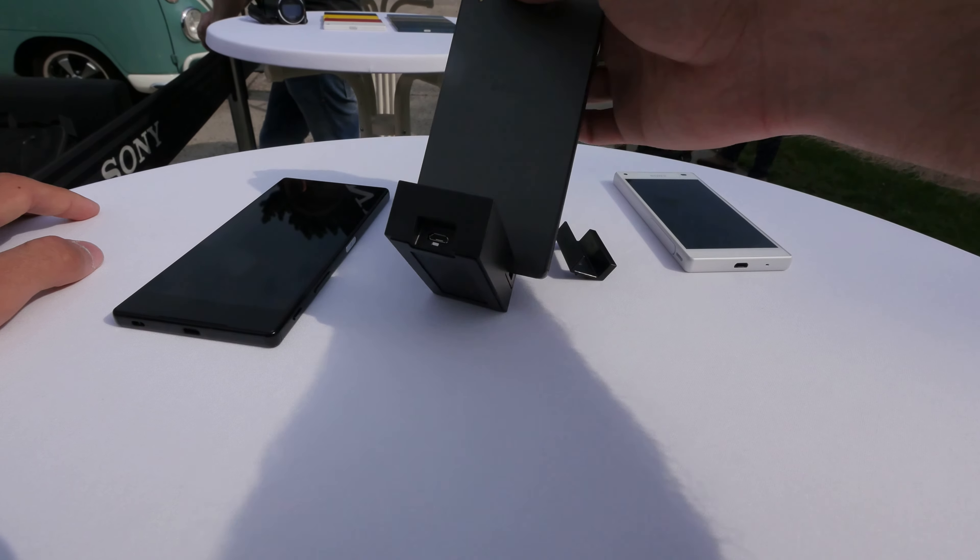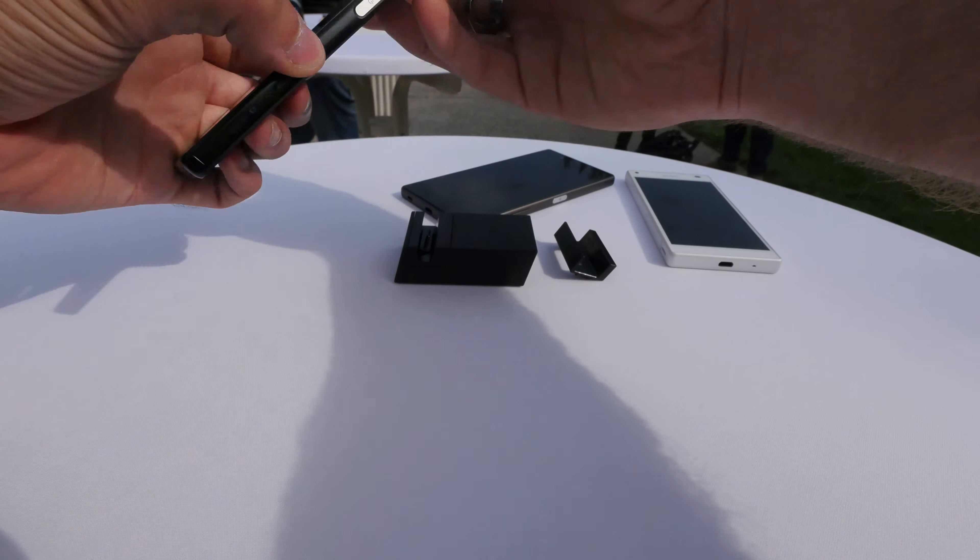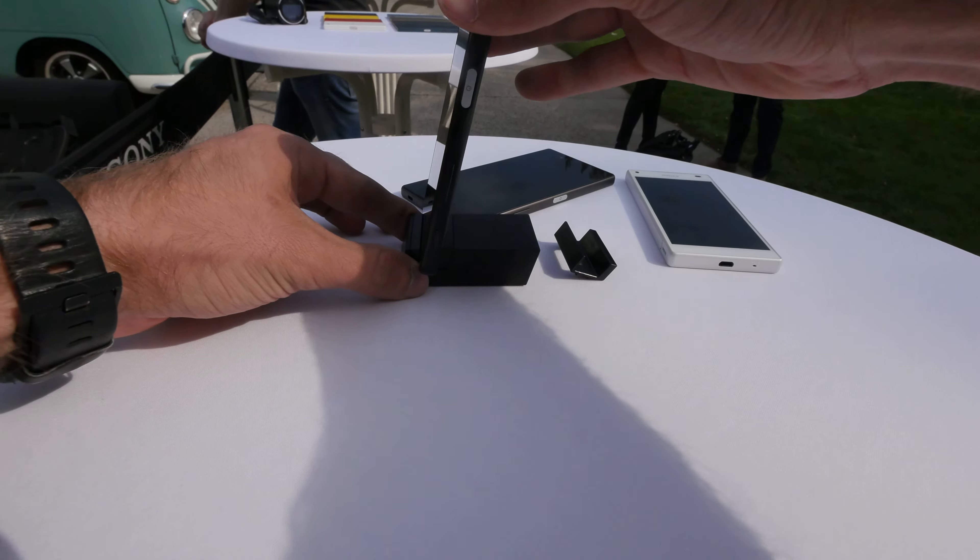Just plug it in and it sticks in and works quite nicely. On the back we have the micro USB port where you just plug in your standard charger from your phone.